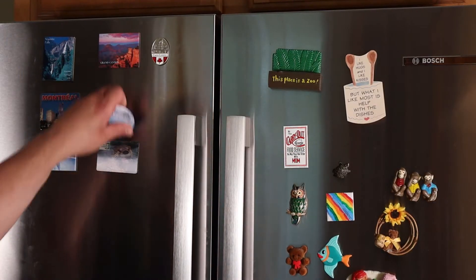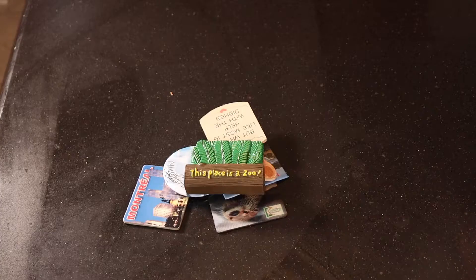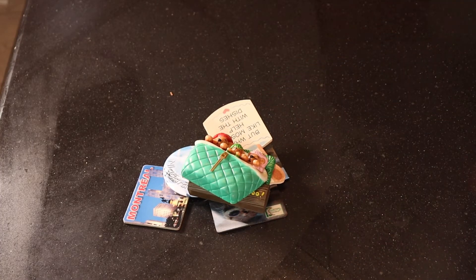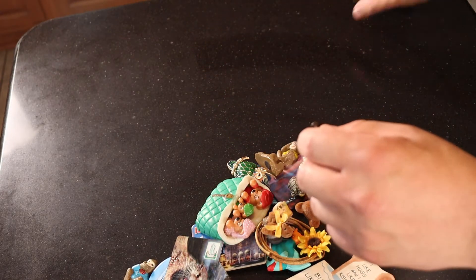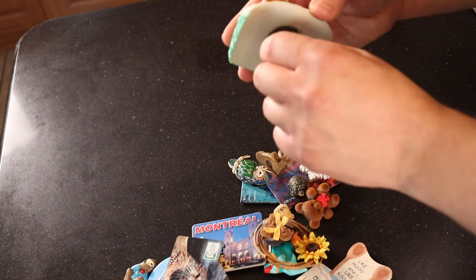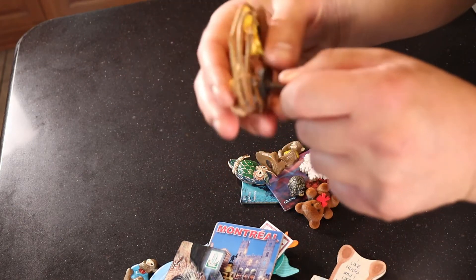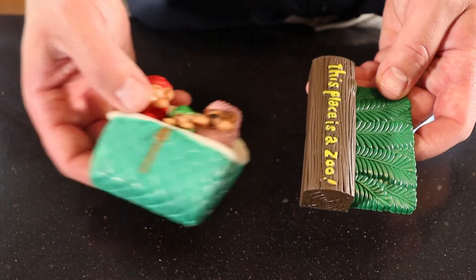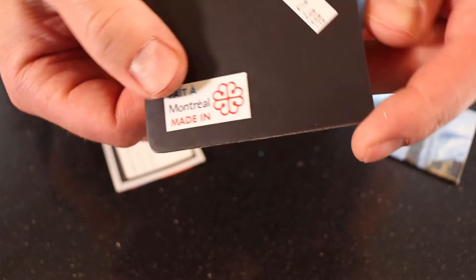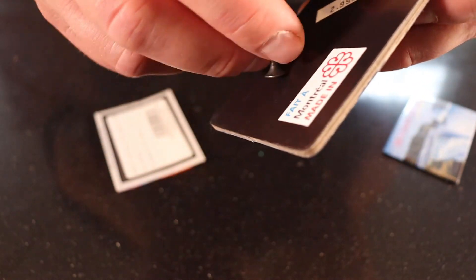To start my little experiment, I pulled the magnets off the fridge and put them on my kitchen island. After I had a pile, I started testing them to see which ones were weak and which ones were strong, so I could start with the strongest magnets for testing. During this test, I figured out that anything bulky probably wasn't going to work, and anything with a flat thin magnet was really weak, so those probably wouldn't work either.